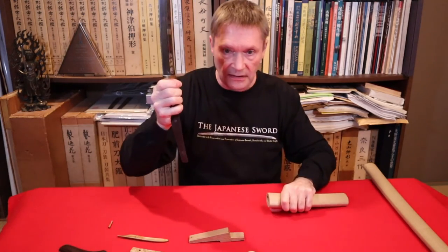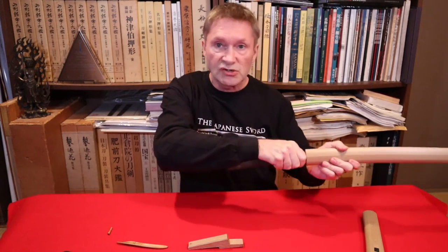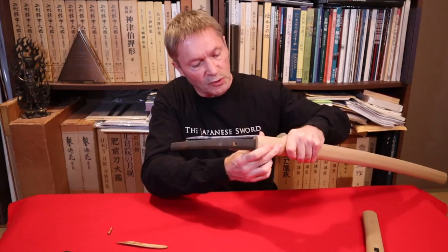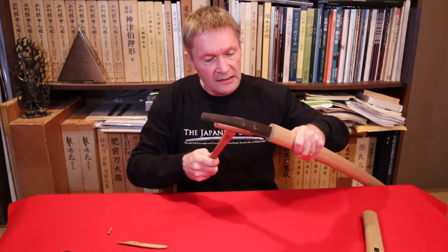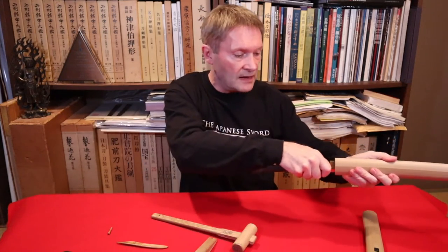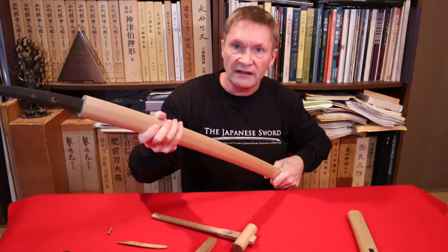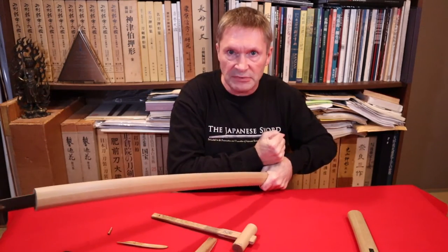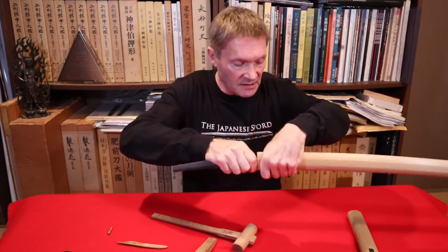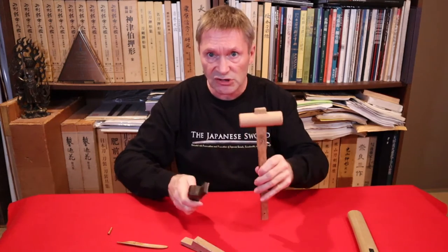Sometimes the sword gets stuck in the scabbard — this can also work for that. Put the wedge on the side of the scabbard, give it a couple of taps, and it might just pop out enough for you to pull it out easily. Another trick: if the sword is stuck in the scabbard, hold it at the far end over a table and strike your own hand — the sword might pop out. That sometimes works depending on how stuck it is.